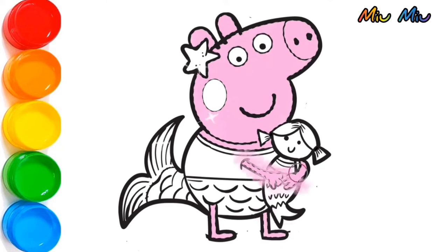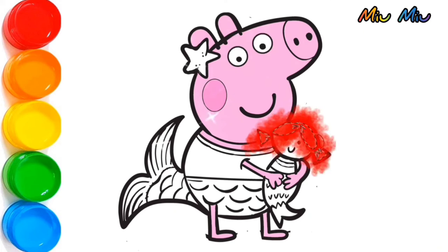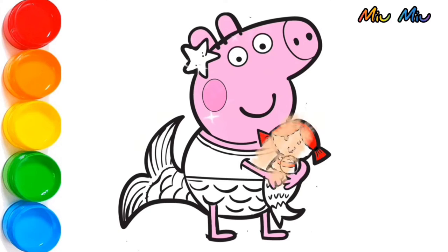And now, I will brush more pink color to her cheek so she can look more beautiful as a mermaid. Red color for the doll hair. And yellow color for the star on her head, and also for the necklace. Very good!